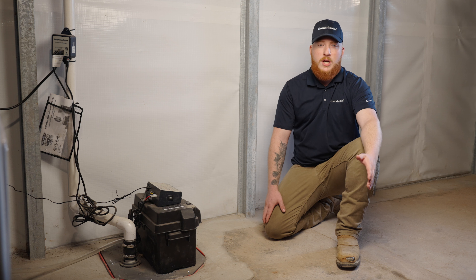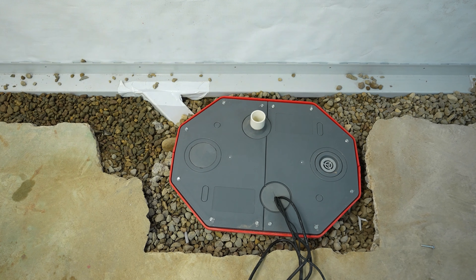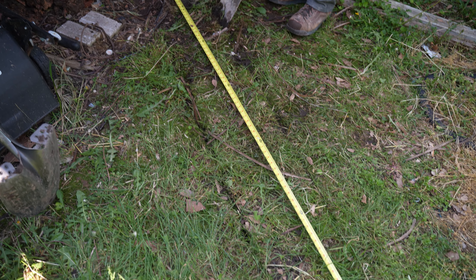Water does not always come from underneath the basement floors though. That's why, for a sump pump to be fully effective, we recommend connecting it to an interior drainage system that captures the water along the perimeter of your basement, and an exterior discharge system that channels the water at least 10 to 15 feet away from the home.